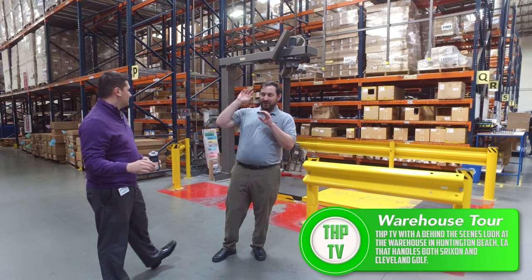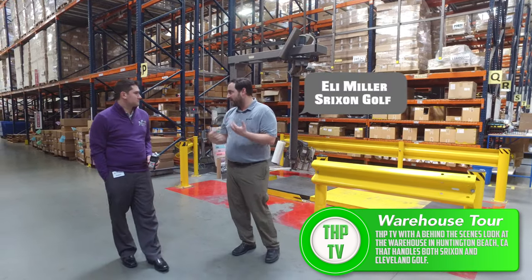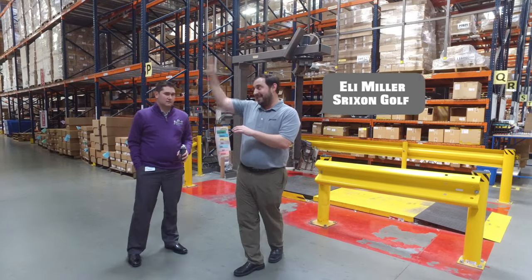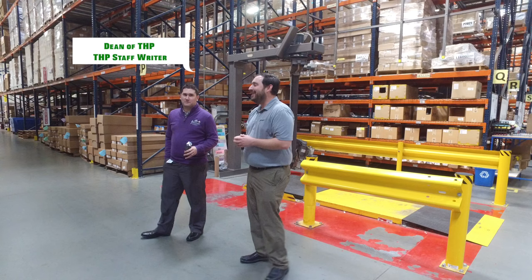Generally speaking, assembly is that way — club assembly. We do custom assembly and stock assembly as well. Back that way, more in the northeast direction, we do all of our polishing.